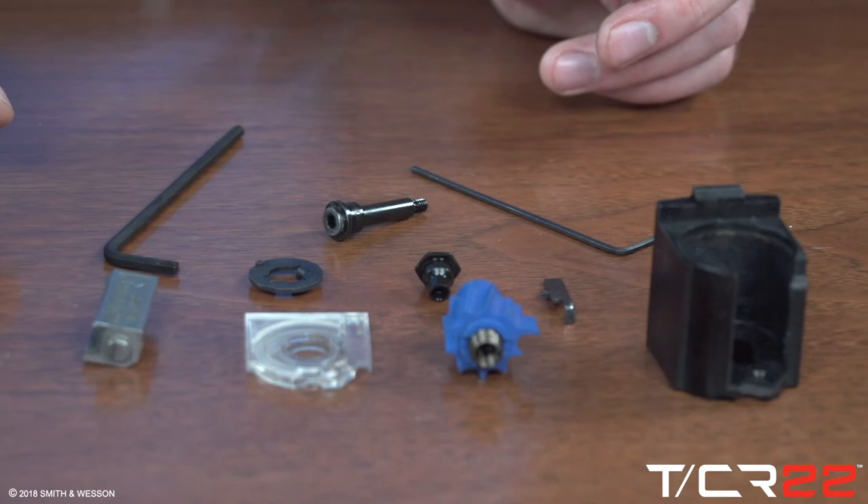Gently remove any fouling from the parts of the magazine. After cleaning, wipe all parts dry prior to reassembly. An oily or greasy magazine collects dust and debris faster than a dry one will.